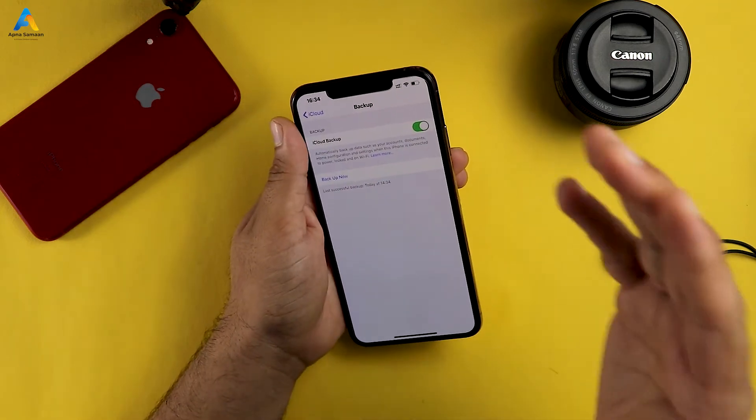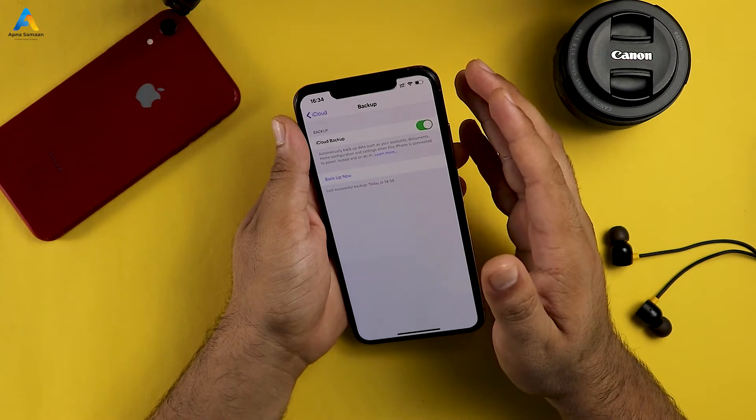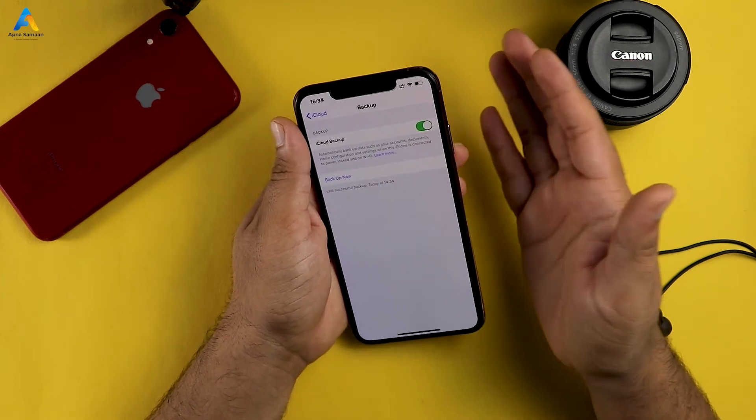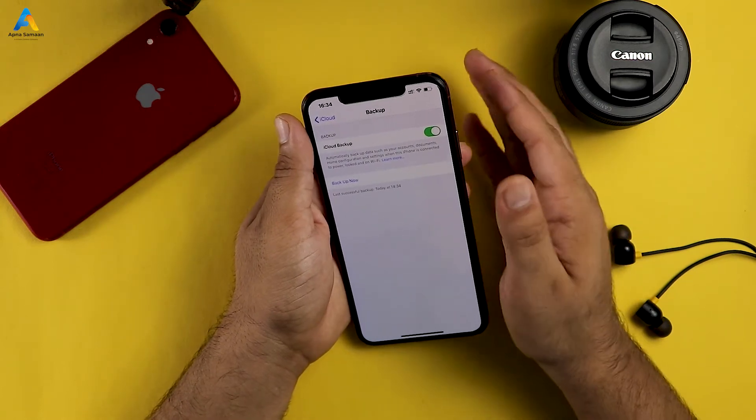If you don't have a Wi-Fi connection, you won't be able to back up your phone this way. You can also use a laptop or computer for backup. For a computer backup, there is no need to use iCloud.